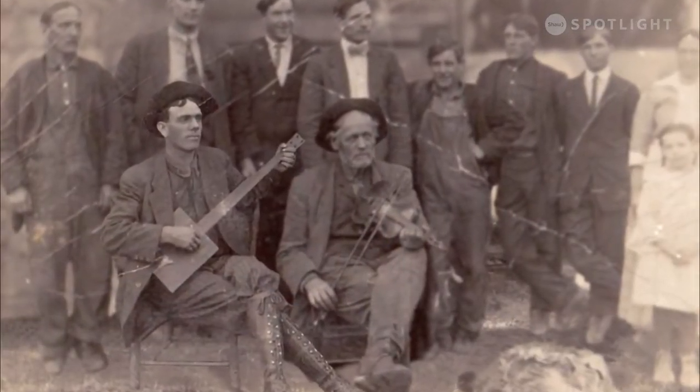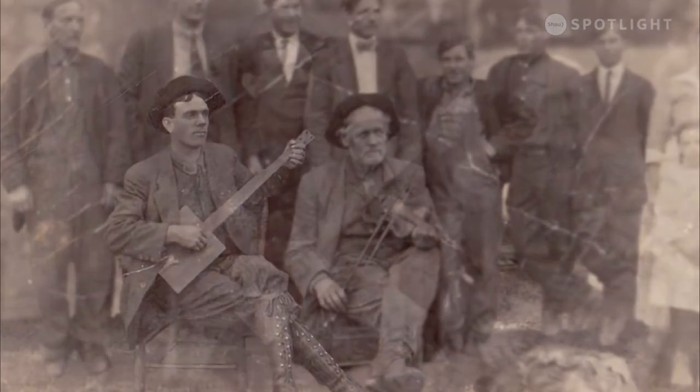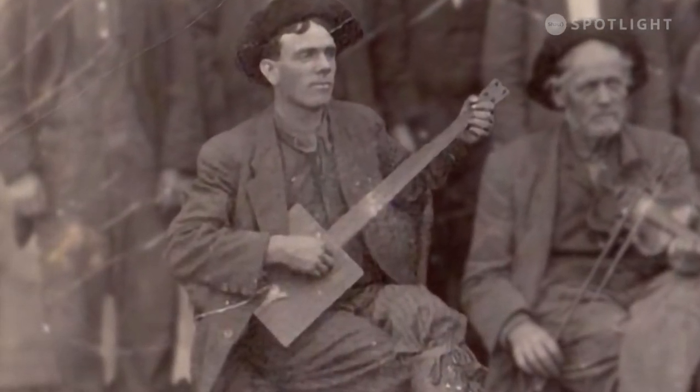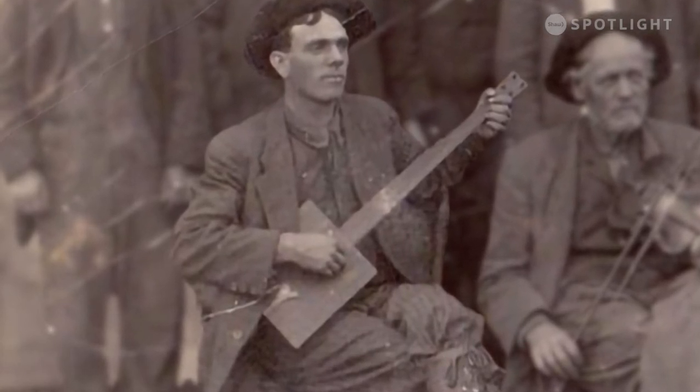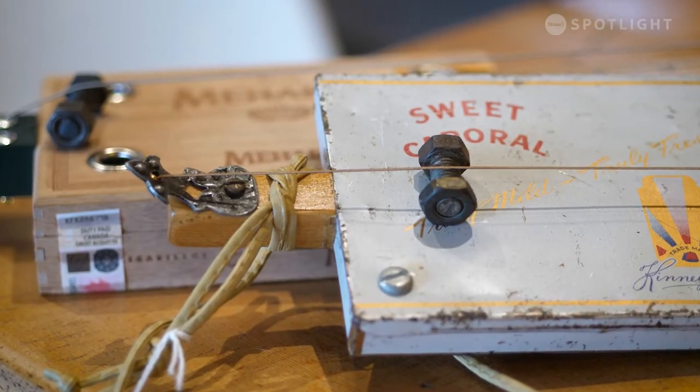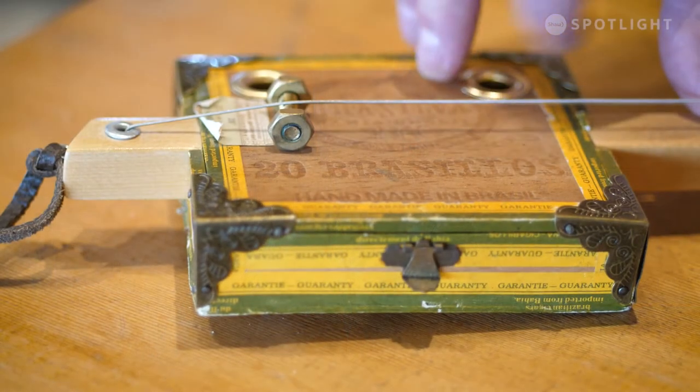It originated in the 1840s. People that didn't have a lot of money couldn't afford their own instruments, so they would typically get a cigar box, maybe an old broom handle, and a couple of wires from an old screen door, and they would make these instruments. They would call them diddly bows, or two-string guitars, or three-string guitars, and that's how they would make music around their home.